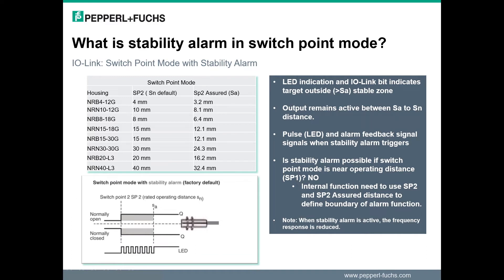Now that we understand the possibility to change the sensing distance to a near or far distance, we will discuss the possible activation of a stability alarm. So what is the stability alarm and how does it function? While the operating switch point mode is in set point 2 or window, the sensor can have a stability alarm activated. In set point 2 mode, the stability alarm acts as a warning that the activation targeting position is outside the assured operation distance.